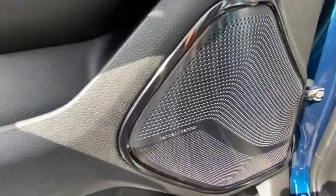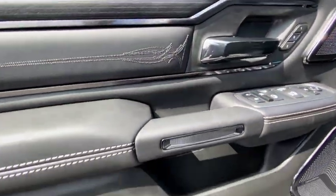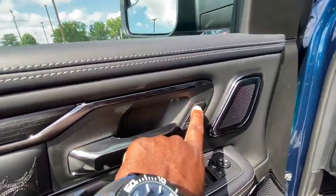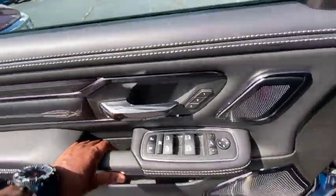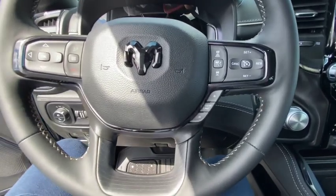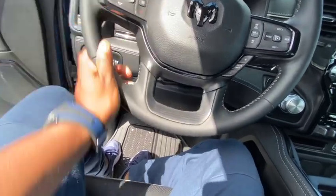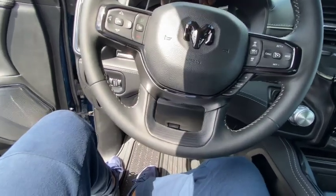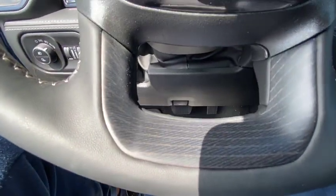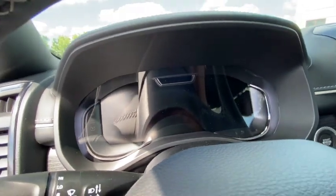Got that Harman Kardon again — another speaker right there; I think it's about a 10-speaker system. You've got your window controls, door controls, locks, and memory seats. Same little setup in the back as in the front. Now in the driver's seat — look at this steering wheel. It's definitely very cool — it's kind of giving you a flat-bottom look but it's really not flat bottom. It's got a dark wood-grain type of accent on it.